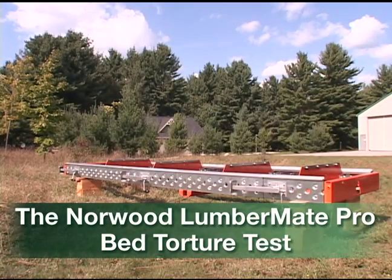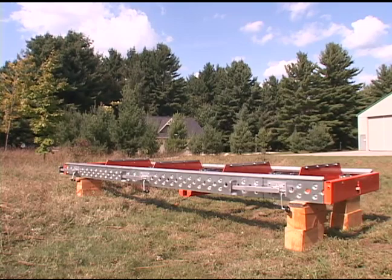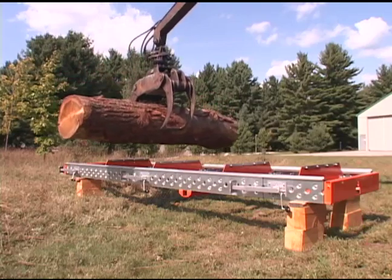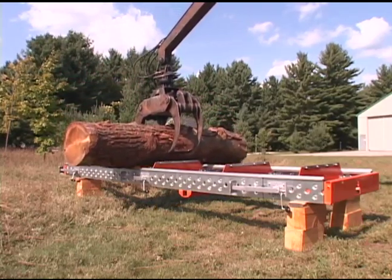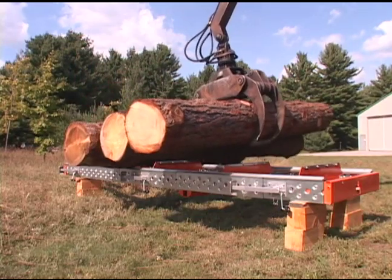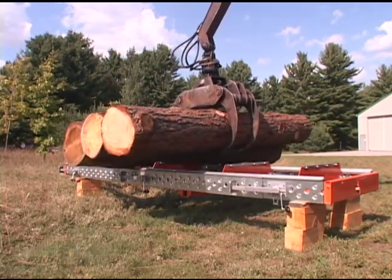Some folks often put down the log deck of the Lumber Mate. Some say it's made of aluminum and therefore not strong. Others say it looks like Swiss cheese. So to prove a point, we removed all normal center supports and suspended the log deck only at each end. We then loaded logs weighing almost 10,000 pounds across the deck where there were no supports. This, of course, puts much more strain onto the structure than normal.